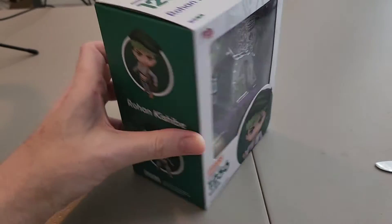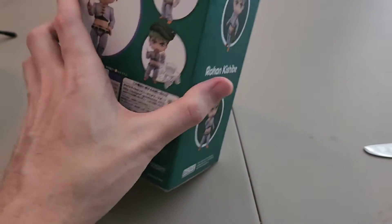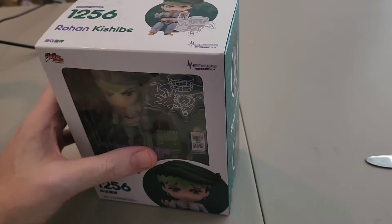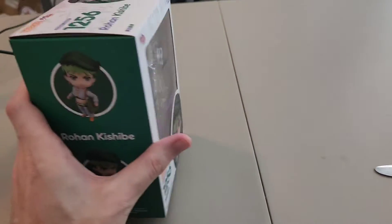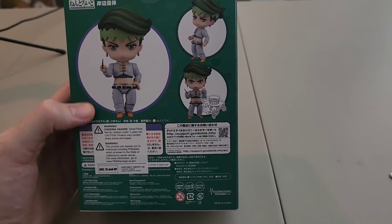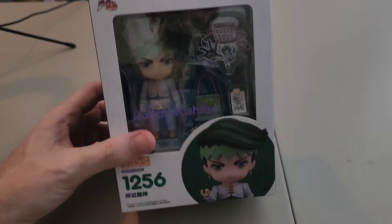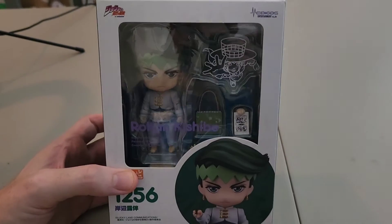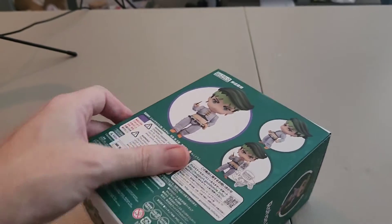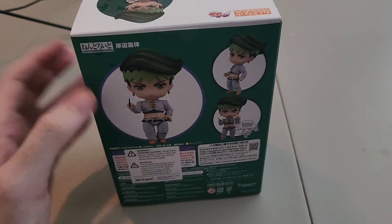Here is the box. Like any other JoJo Nendroid, you've got embossing with designs overlaid on the box, so you know that it's authentic. This is the best way to tell if a JoJo Nendroid is authentic or fake — if you see these embossed designs on the side of the box, you know you've got a legit one. If not, it's a bootleg regardless of what the corners may say.